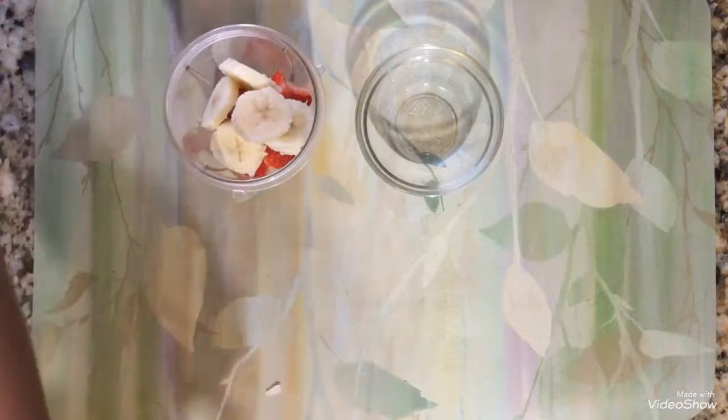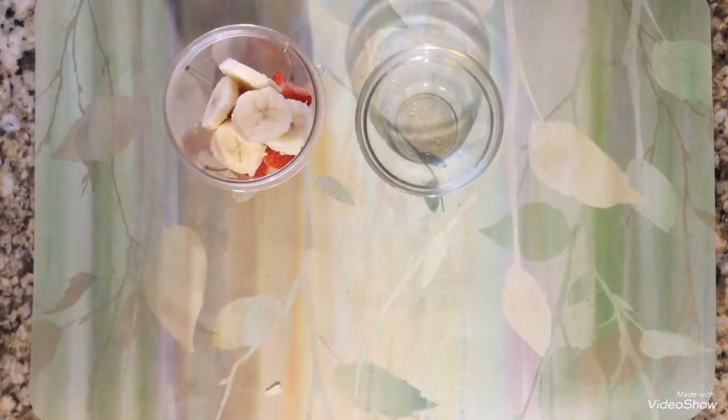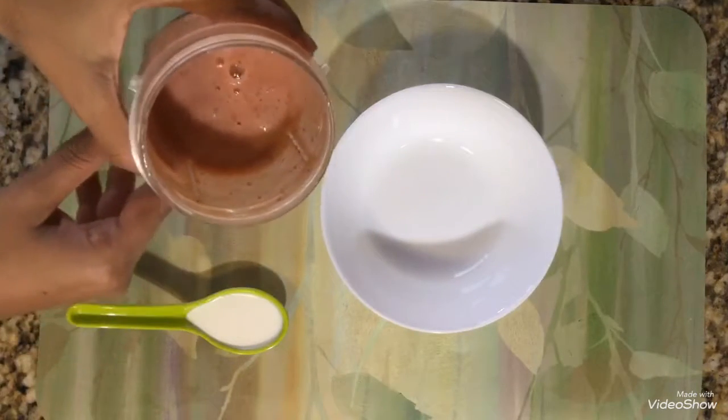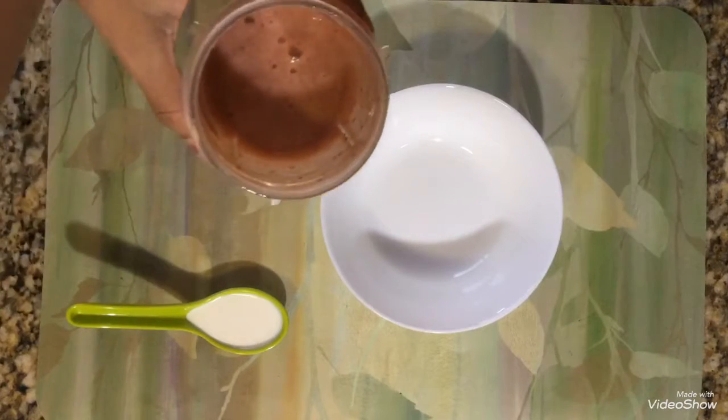I am taking only half of the banana. Now you can see I have blended it in the blender jar — it is looking very yummy. Now I am going to transfer it into a bowl.